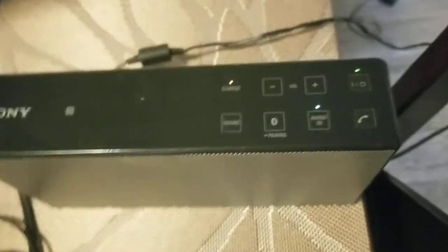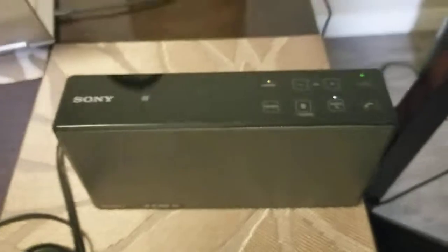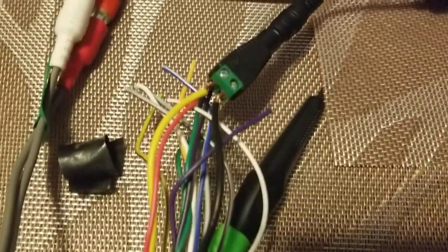Right now the rear outputs are on, so those are the rears. It's connected to this home speaker that I have, and it's just a cheap power supply connected to the wall.